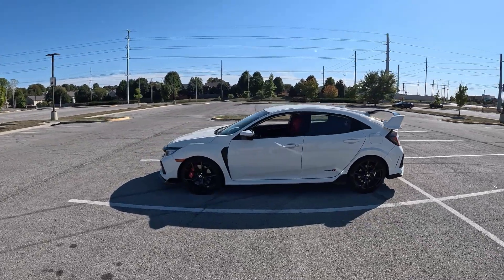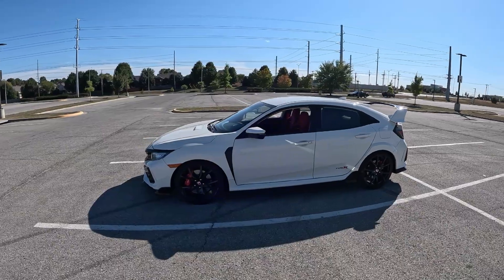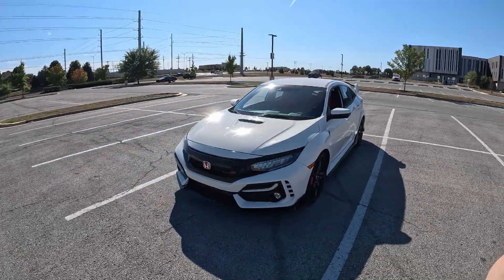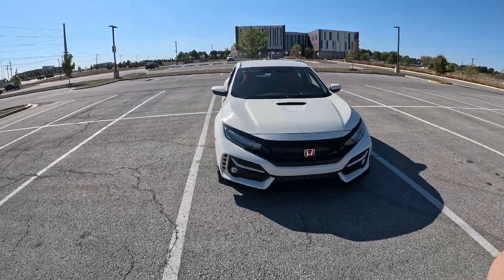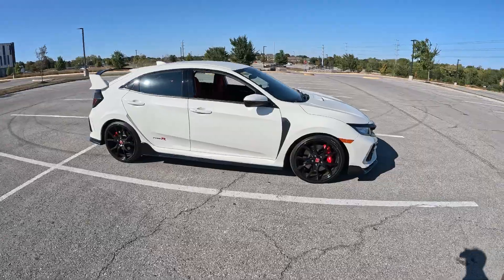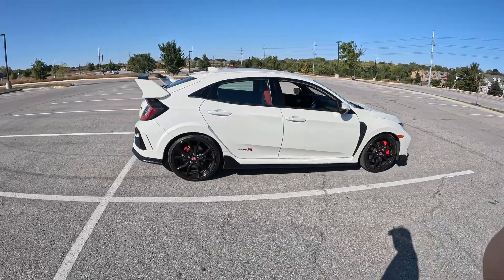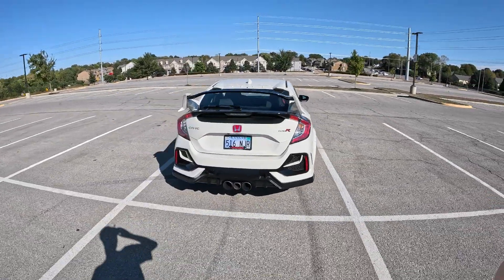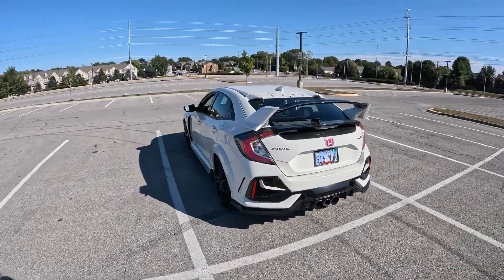We're about to go drive a 2020 Honda Civic Type R — it's totally stock. The only things I've really done to it is delete the red off the body kit on the bottom and the wheels, just to clean it up a little bit, and added the Type R decal.